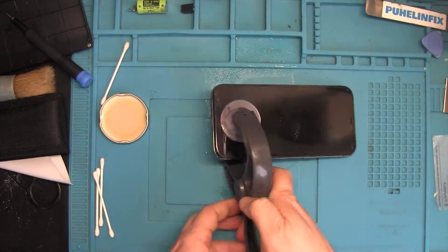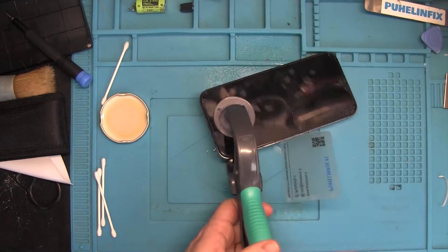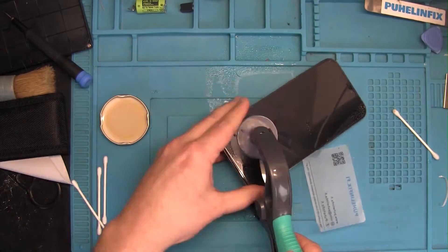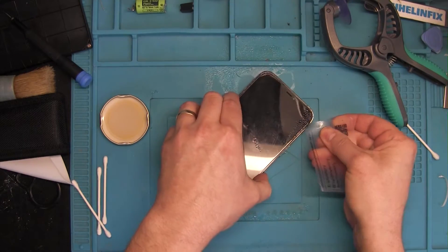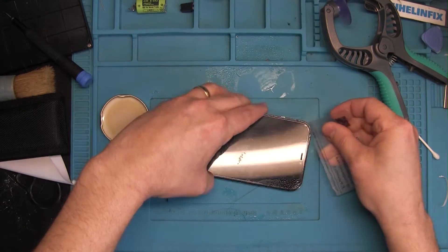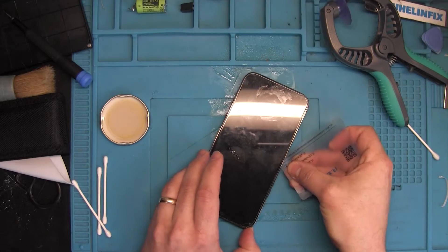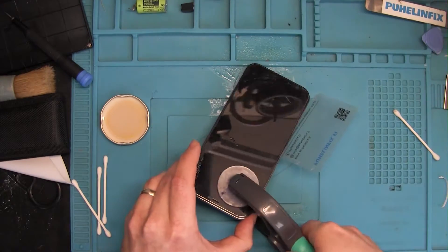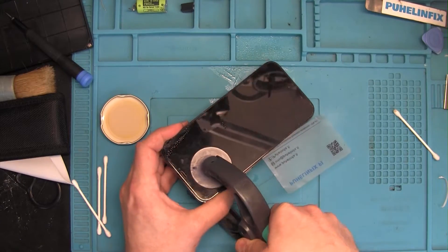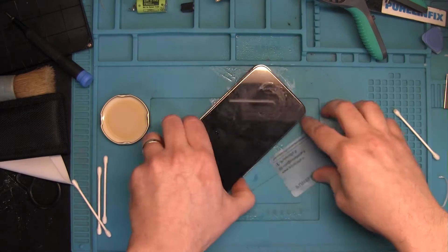Once you crack it open, be very careful because there is an extra ribbon wire on the top portion of the screen where the proximity sensor is connected — that will break very easily if you force it too hard. I use a plastic card to pry open or cut the adhesive seam. You can also dab in some more isopropyl alcohol to further soften the glue, and then you can open the phone.